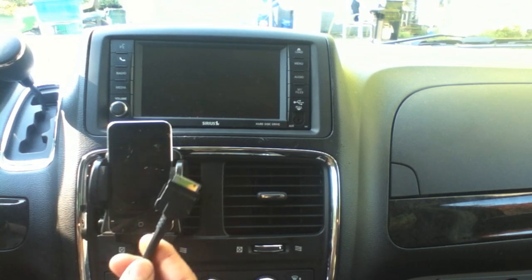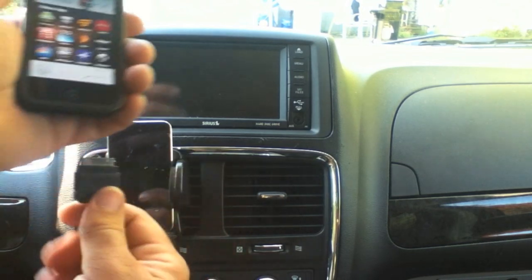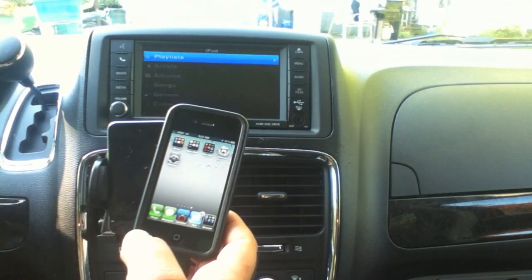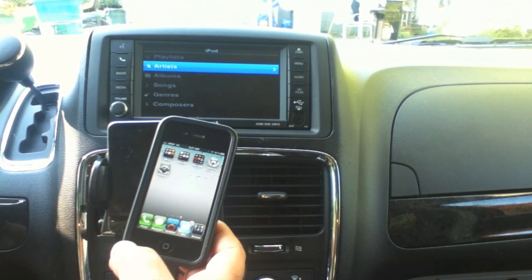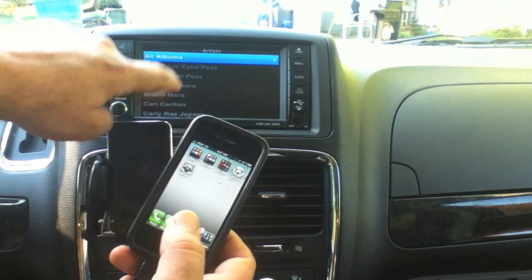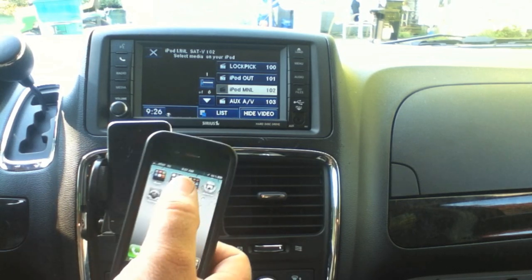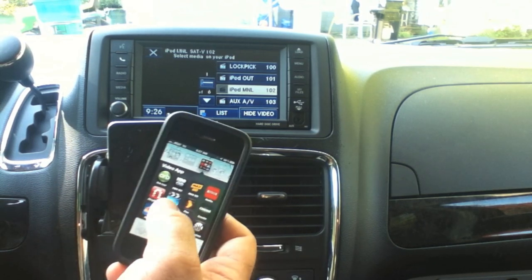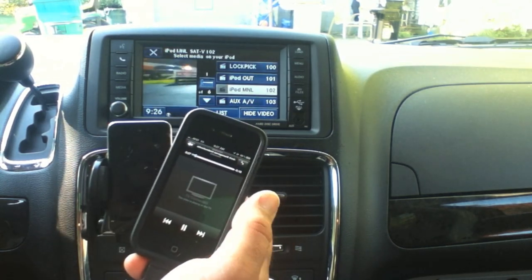There are a couple of things that we do when we get into our car. Most of us connect to a 30-pin wire and use the iPod out feature to enable steering wheel control to scroll through and pick songs hands-free. On my radio, I can hit iPod manual and it allows me to control my iPod right from the iPhone itself — so if I wanted to play a video, I can select one of my videos on my iPod.